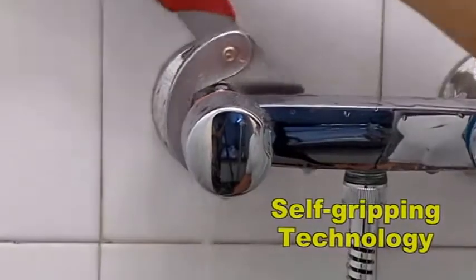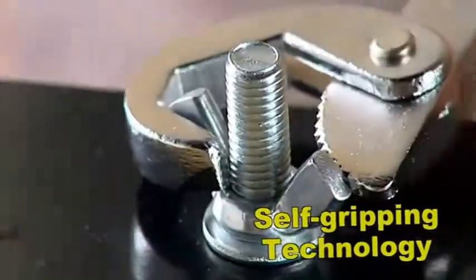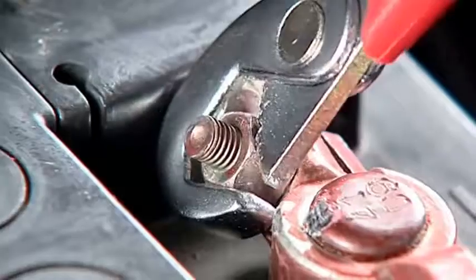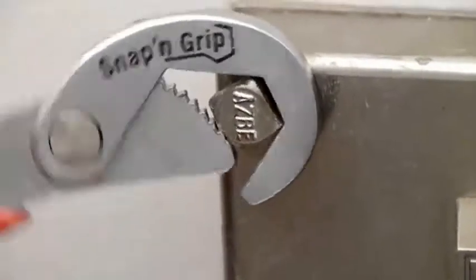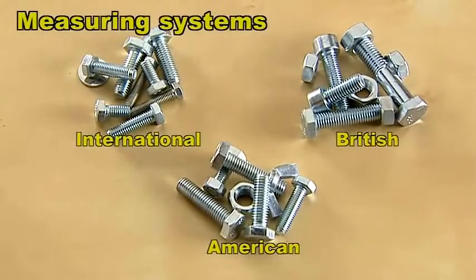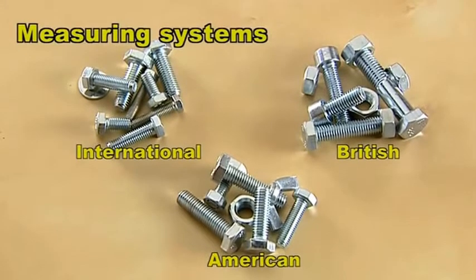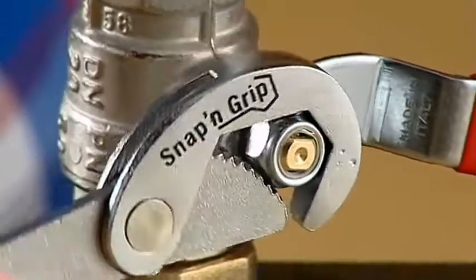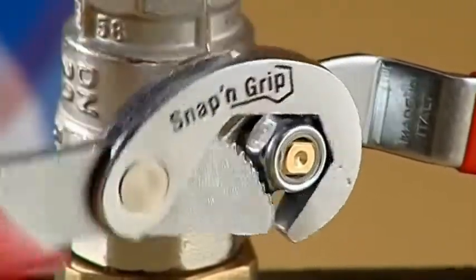The secret is the self-gripping technology, which automatically adapts to the size and shape of nuts and bolts — regardless of whether they're round, hexagonal, square, or even pipes, and regardless of the measuring system used. Snap and Grip can handle them all. You can also use it as a ratchet wrench by simply moving the handle back and forward repeatedly, which will make your job seem effortless.